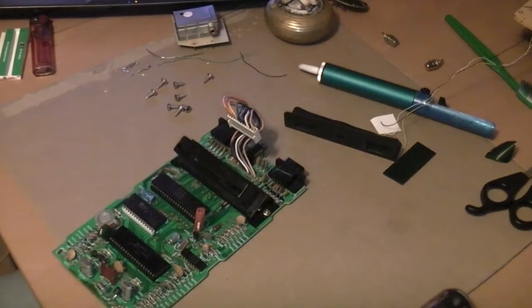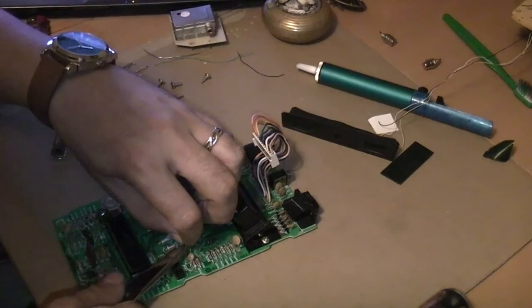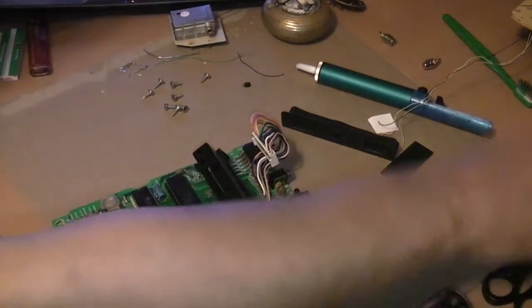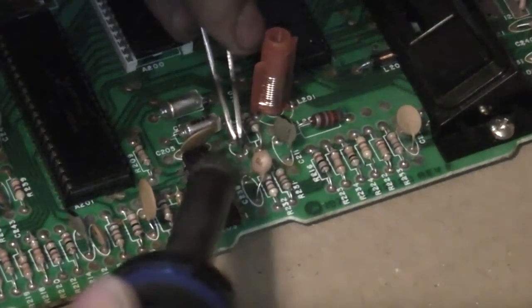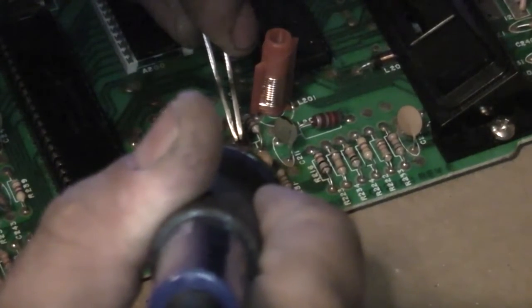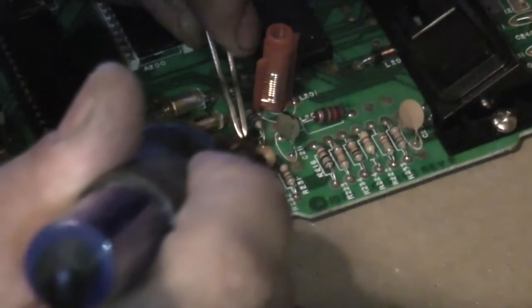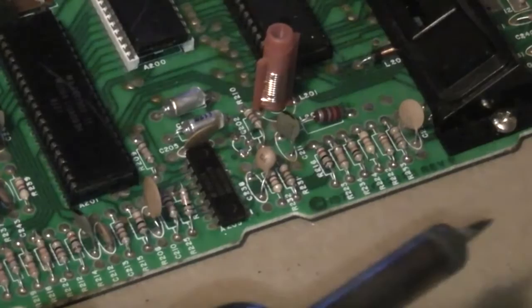I think what I'll actually do is snip those legs and remove them one at a time. I'm paranoid about lifting another trace off the board, so that's why I snipped those. What I'll do now is use a pair of pliers or something to grab each leg and slowly pull it out as I unsolder it. I'll use a pair of flat-head tweezers.